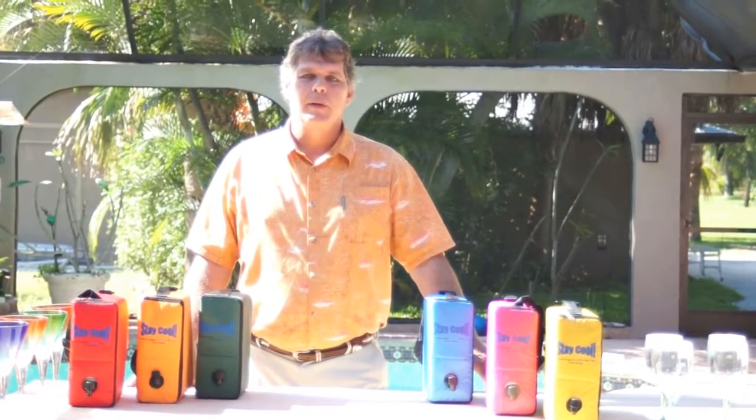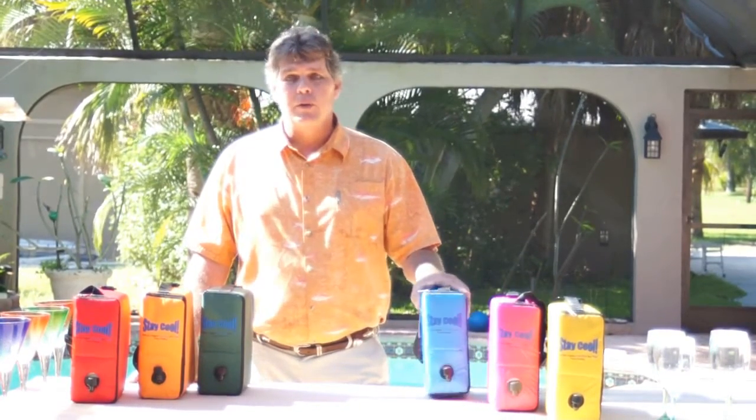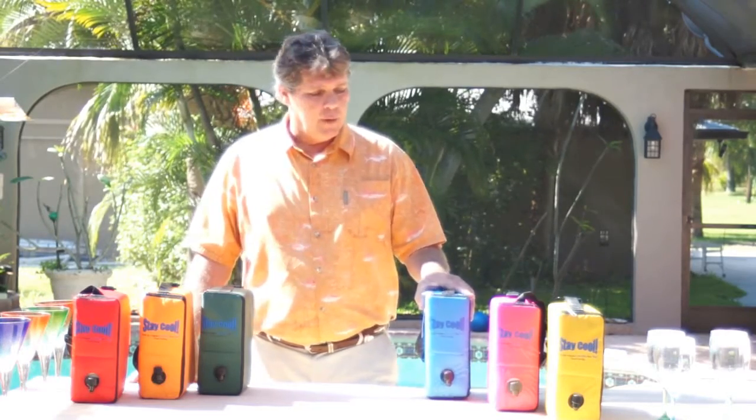Hi everyone, Tony Linton here, President of the Original Cool Wine Box Company. I'm here today to introduce our new Stay Cool Wine Bags, specifically designed for the bag-in-the-box wine.